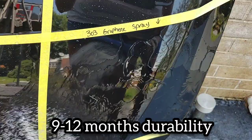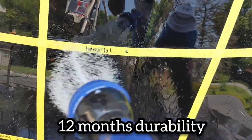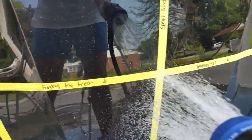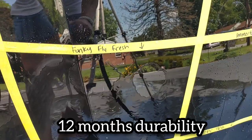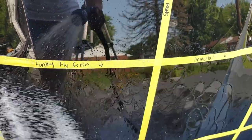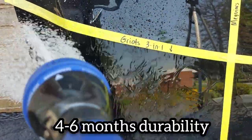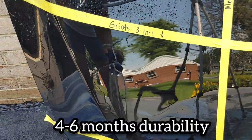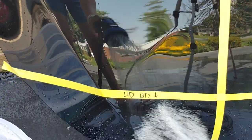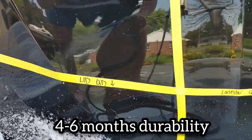G-Technique C2V3 is sheeting quickly. 303 Graphene Spray sheets very, very rapidly. Phoenix EOD Immortal — again, fast sheeter, the panel looks almost dry. Funky Fly Fresh looks similar to Immortal, but Immortal has a little more beading. Griot's 3-in-1 Ceramic Wax is hydrophilic, almost dry to the touch. Underdog Quick Detail has some beading, some sheeting — kind of a mixture. Lone Star Ceramic Spray is also a mixture of beading and sheeting.